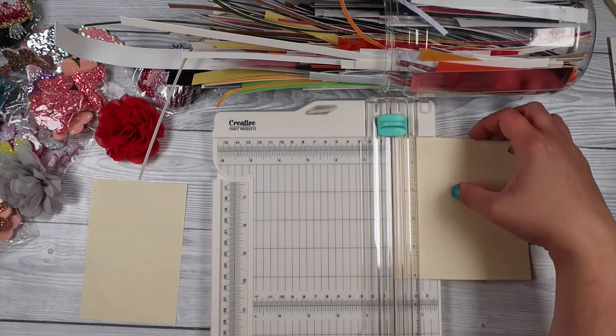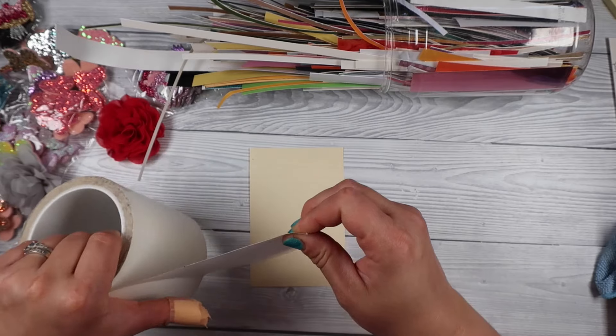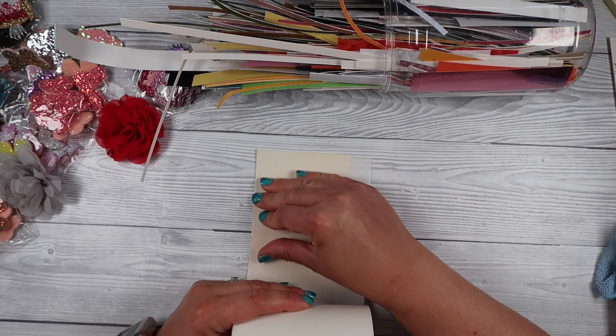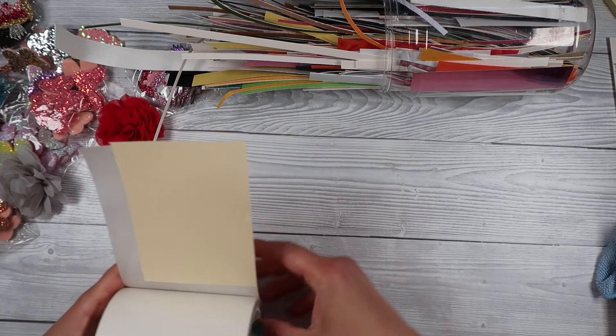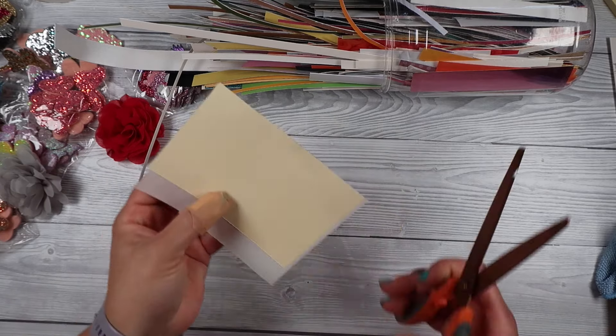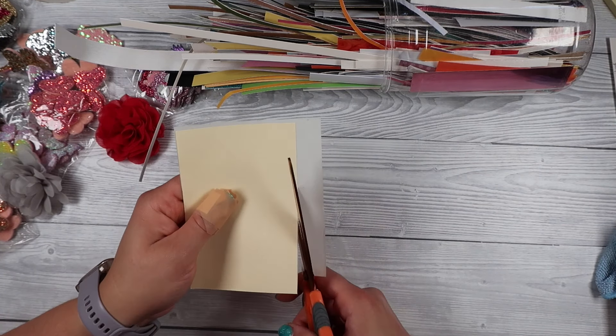Right now I'm starting with copy paper — it's slightly yellow but that's all I had. I do end up finding a white sheet because I need white, but this is just copy paper — really thin paper — and we are going to die cut it, but we're going to add all our strips on top, so we don't want it to be thick because it needs to go through the die cutting machine.